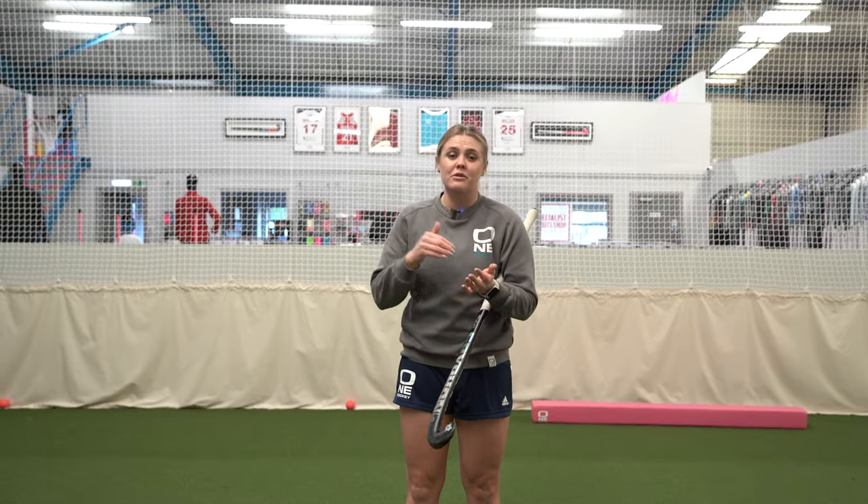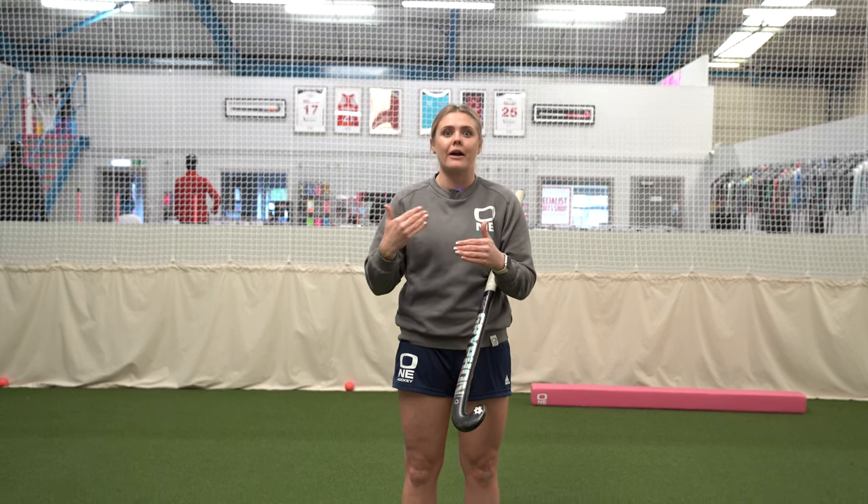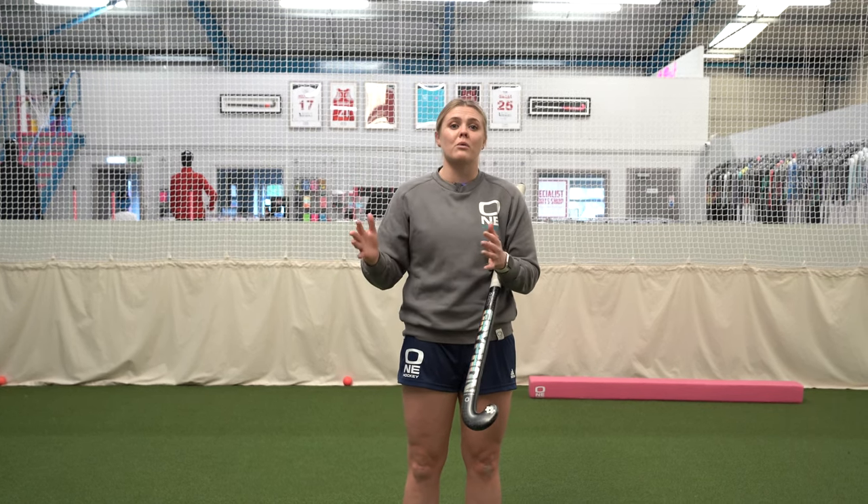Just like the overhead, the reverse stick hit is a hard skill to execute, but it's becoming more and more apparent in gameplay — whether you're taking a shot on goal or distributing from the back. Make sure you're consistently practicing your reverse stick hits. Good luck, and let me know how it goes.